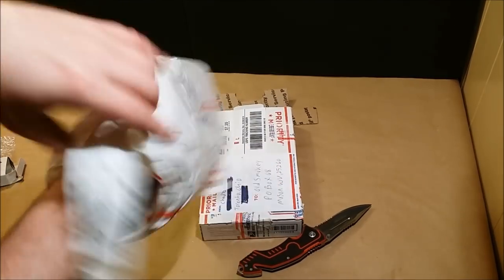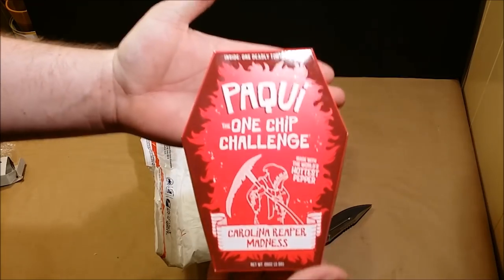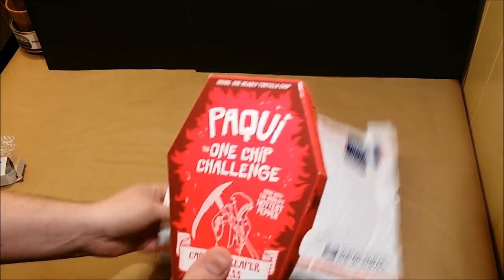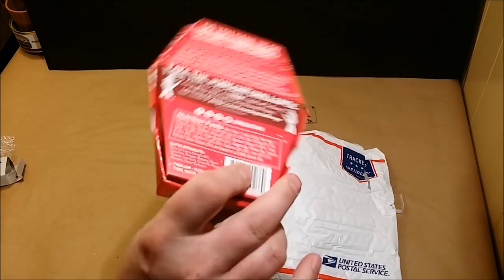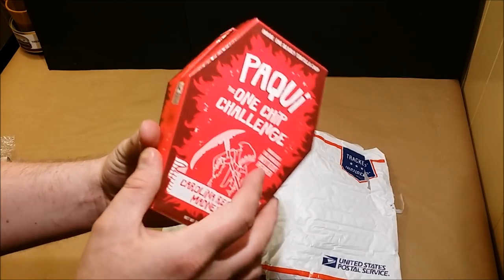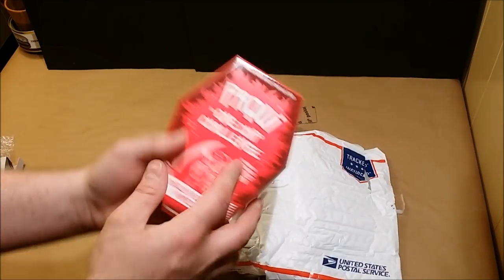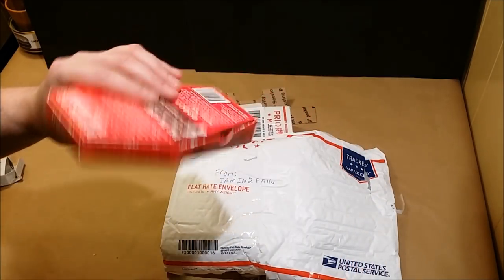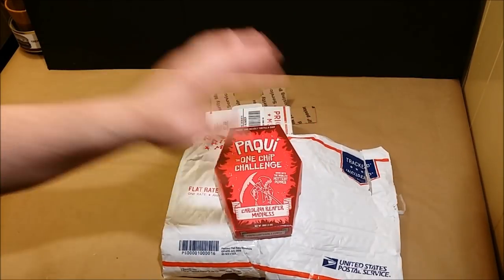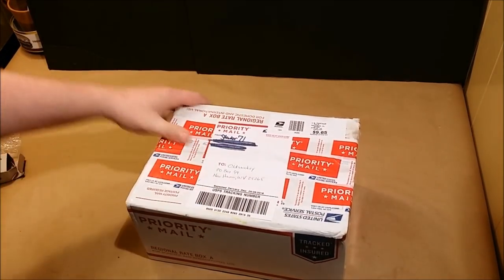Holy crap, look at that! Wow, I didn't expect this. Thanks so much, Chad. You guys are going to get to see me probably cry a little bit - this is so cool. I've been wanting one of these forever but couldn't get one because they were like 50 bucks on eBay. What a huge surprise, dude. Thanks so much for sending that in. Trying to move on to the next one before the camera dies on me.